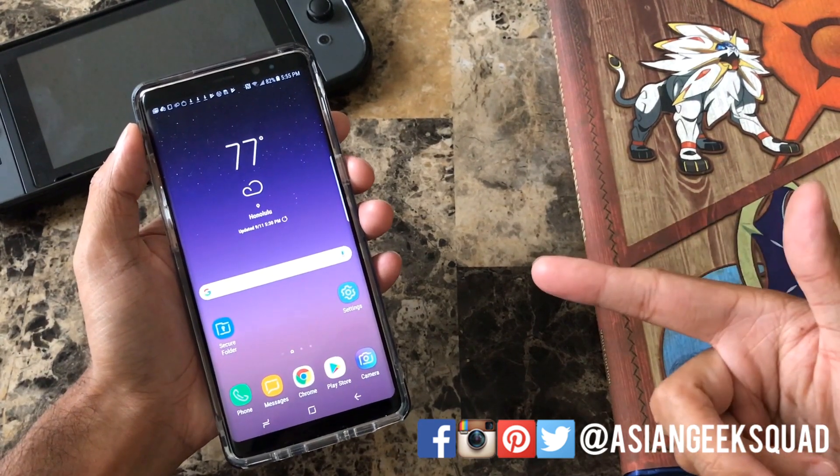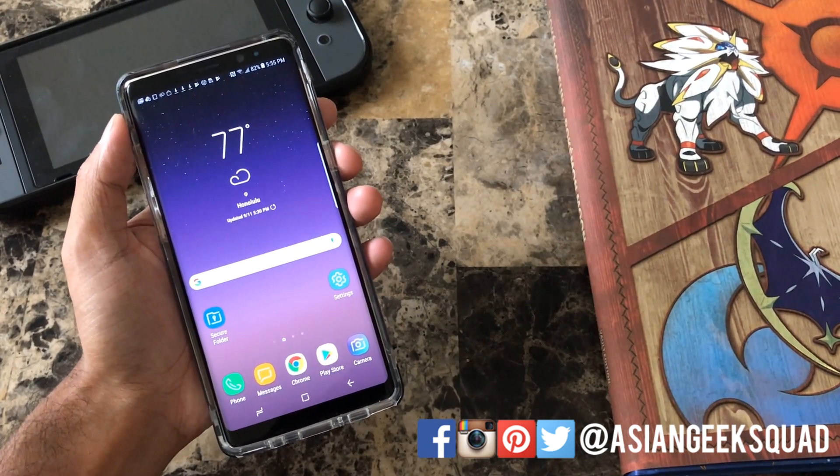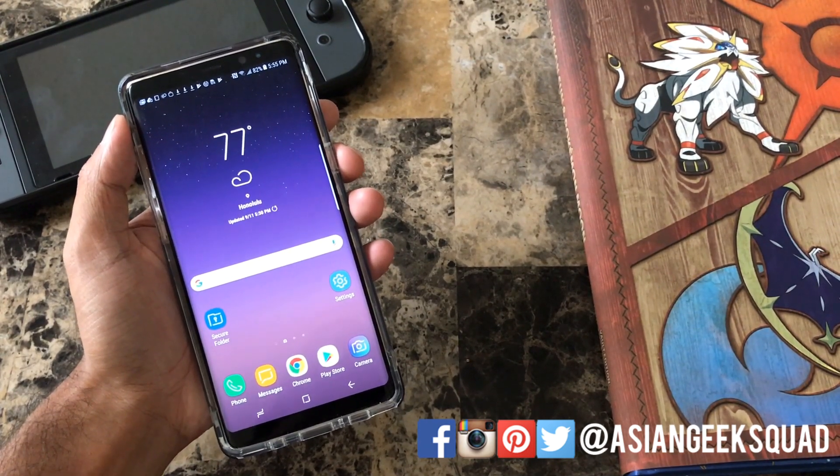Alright so that's a quick tutorial on how to unlock your phone with your iris. If you guys have any questions don't forget to leave us a comment down below. More tutorials, more videos coming. Thank you guys for watching. Aloha.